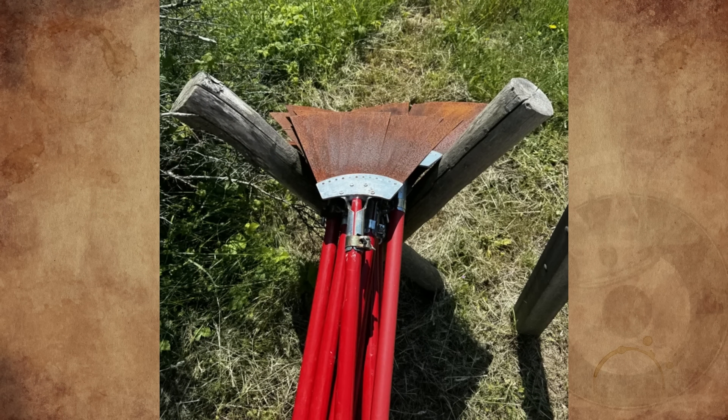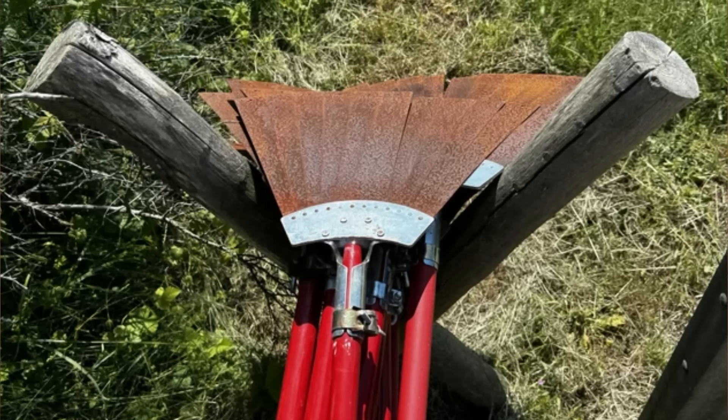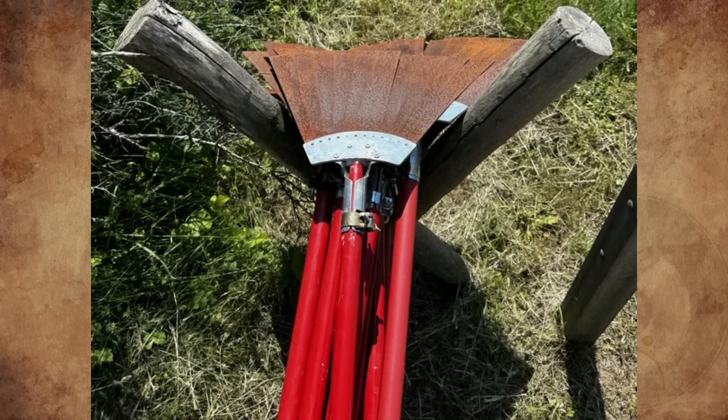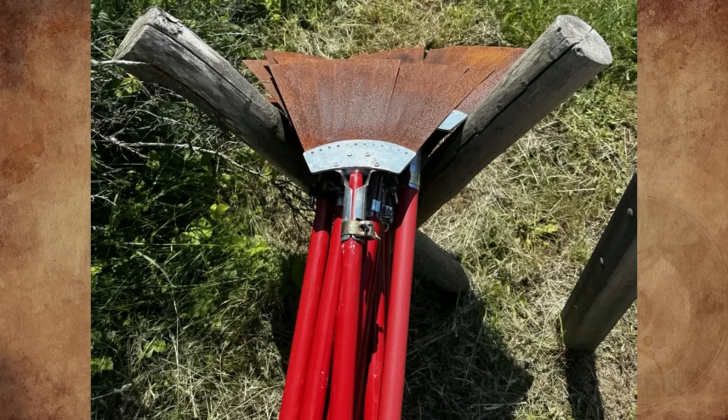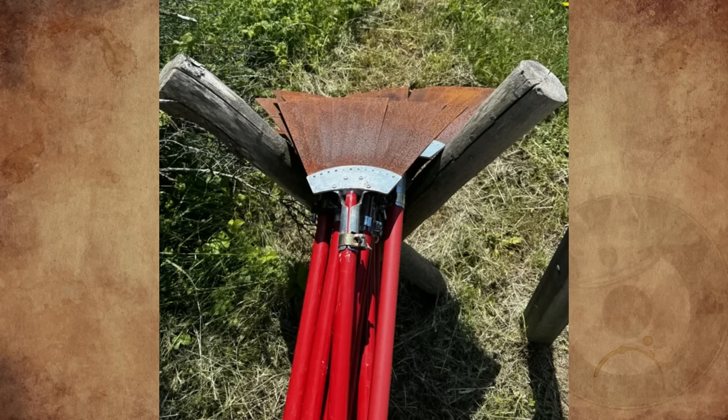What are these things I found in North Holland dunes near the water treatment facility? Some sort of rake, but with very flexible metal slats. Where these were wasn't open to the public, so it's probably for the people who monitor the dunes. I was wondering what these could be used for. Any ideas?